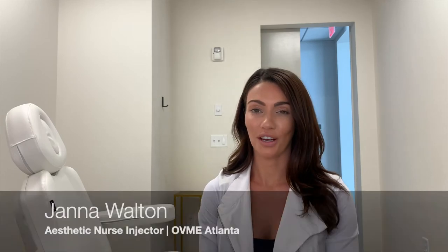Hello everyone and welcome back to our channel. Thank you for tuning in today. I am Jana Walton, aesthetic nurse injector, and today I'm going to talk about what a unit of Botox is.